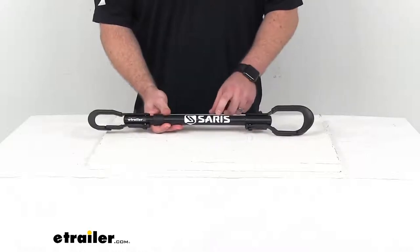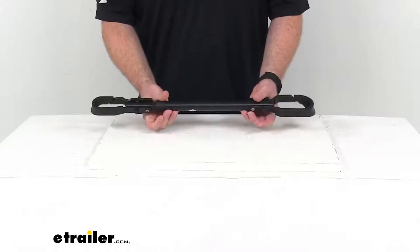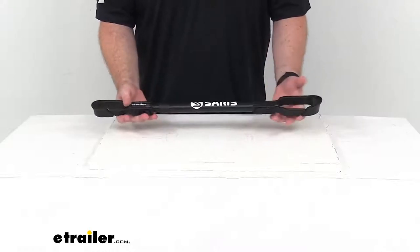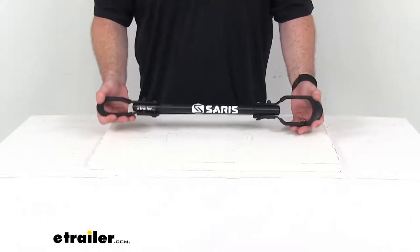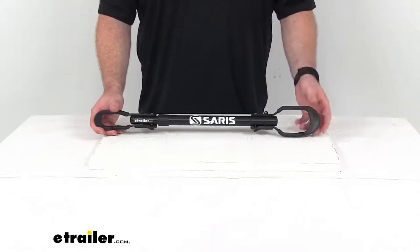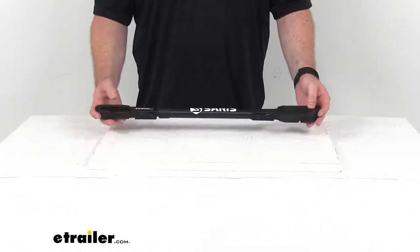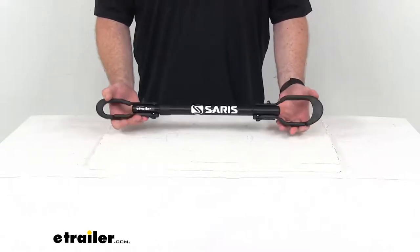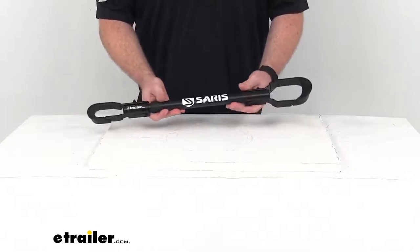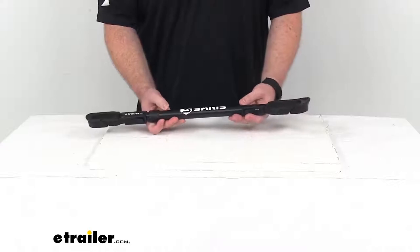This does have a sturdy steel construction with a black powder coat finish, so it is going to be very durable and rust resistant. It only weighs about three and a half pounds, so it's not going to add a whole lot onto your bike rack. But you do want to make sure that you're not exceeding your hitch's weight capacity, your bike rack's weight capacity, and that sort of thing. But this is going to allow you to take along the kids' bikes, women's bikes, those sort of things much easier.